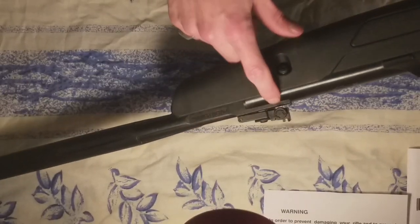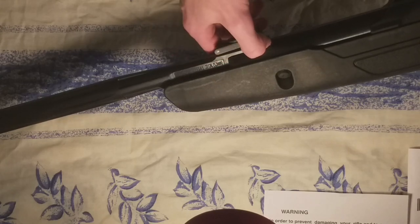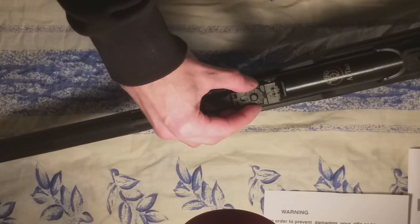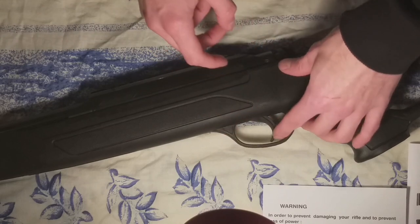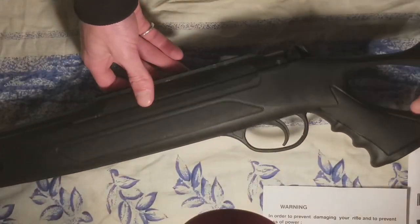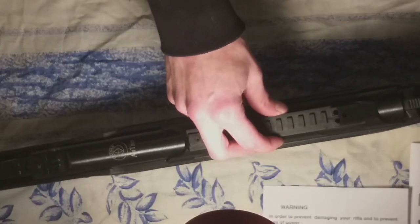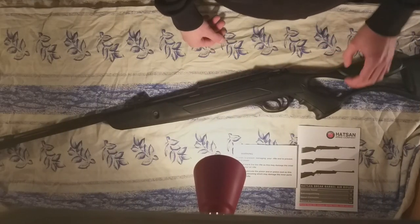The sights are made out of polymer as well, but it's decent polymer — not cheap plastic. The trigger is also a polymer trigger, but it's hard polymer and it's adjustable. It's a two-stage trigger, so you can adjust it to your needs. On top of the gun you have both a dovetail rail and a Picatinny rail, which is fairly new on air rifles — so whether your scope is 11 millimeters or 22 millimeters, it will fit on this gun.